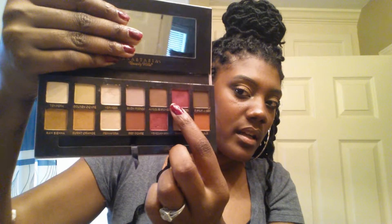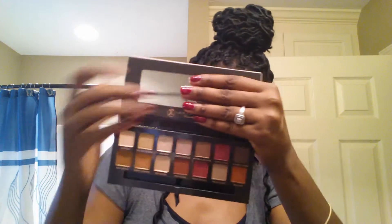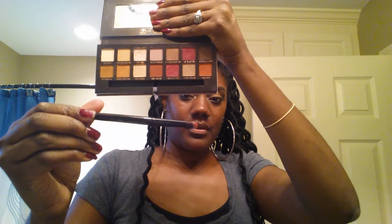The next eyeshadow palette is the Modern Renaissance by Anastasia Beverly Hills, and this is another one of my favorites that I use. As you can see, this is the color I use the most, which is Love Letter. For my transitional color, I use a mix between Raw Sienna and Burnt Orange. It also came with a dual-ended brush. I purchased this off the Anastasia website because Ulta had it out of stock at the time.